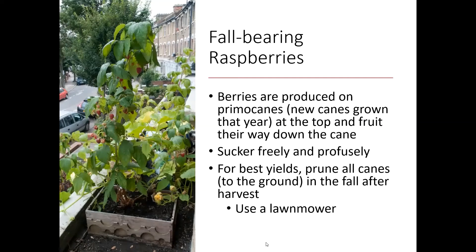Fall-bearing raspberries are going to be a lot smaller typically. You can grow these in containers if you want to, but they might sucker a lot, so keep that in mind. At the end of the season, to get the best yield, once they're done flowering and fruiting, you want to prune all those canes to the ground in the fall after you harvest.